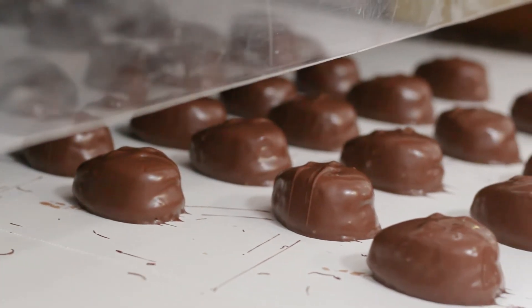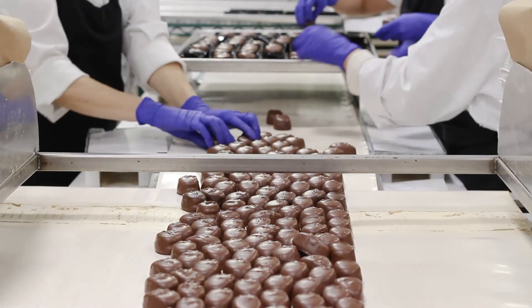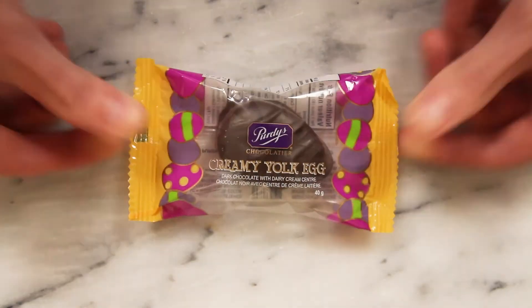Then the eggs are cooled and packed to head for your Easter basket. Happy Easter from Purdy's Chocolatier!